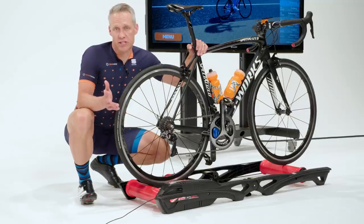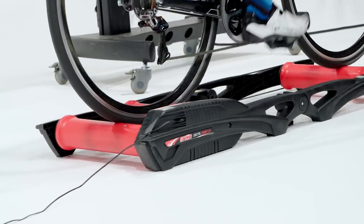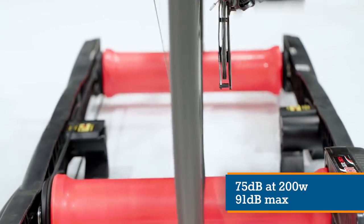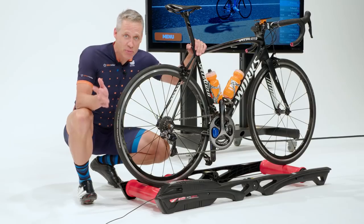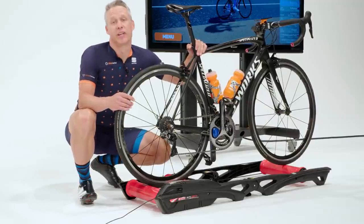So two scenarios here. One: if you're just wanting an engaging ride and you don't care about power data, this is a great option. Two: if you like the idea of interactive rollers and you're already a power data nerd with a power meter, just use your power meter for the wattage measurement and the trainer for the interactivity.